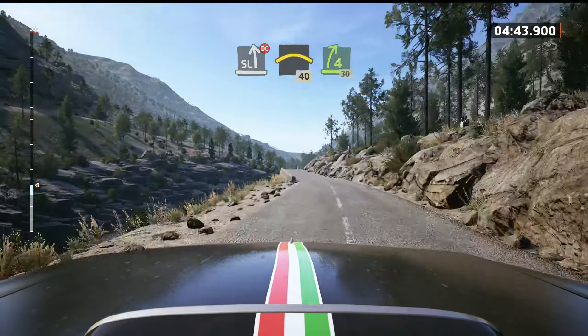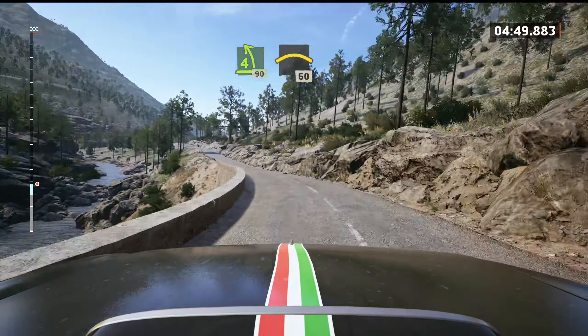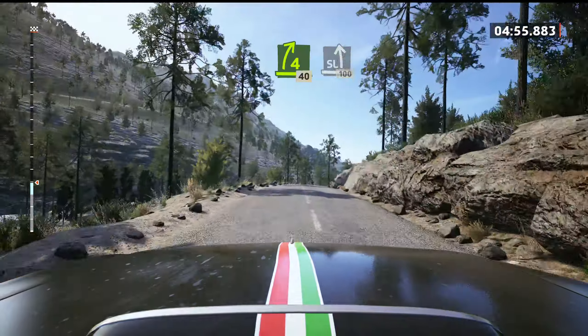4 right short, 30. 4 left, 90. Left of the small crest, 60. 4 right, half long, 40. Late side left, over bumps, 100.